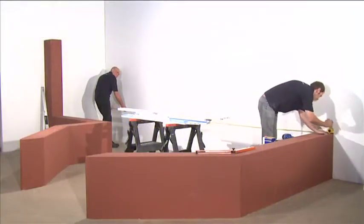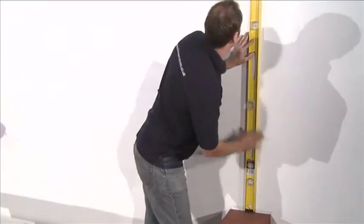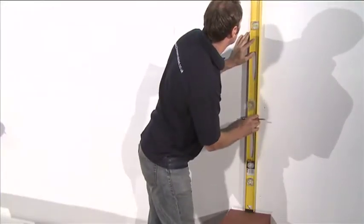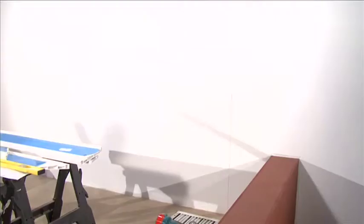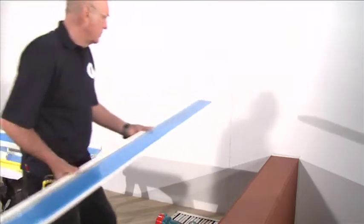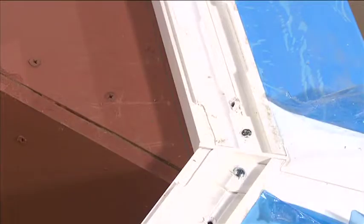Once you're confident that the base level and dimensions are accurate, place a spirit level against the inside of the external brickwork and draw a line alongside the inside edge of the spirit level. Refer to your base plan diagram and lay all the sill pieces onto the base. The inside face of the sill should be positioned against this line and onto the base.